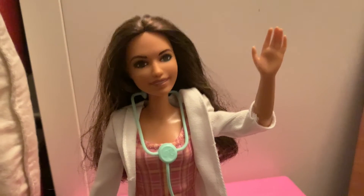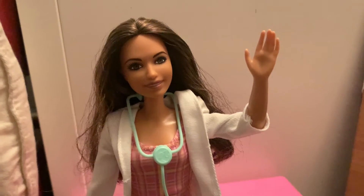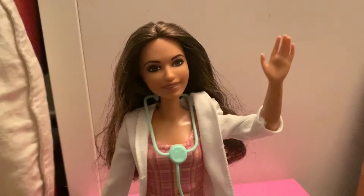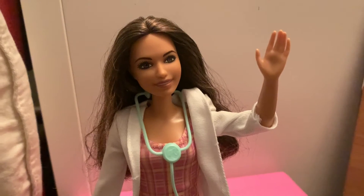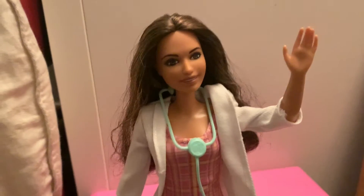I'm Barbie and I'm going to be showing you my FastCast Clinic. I'm going to show you so your kids can play and have imagination all day long just in their rooms. Let's get started.